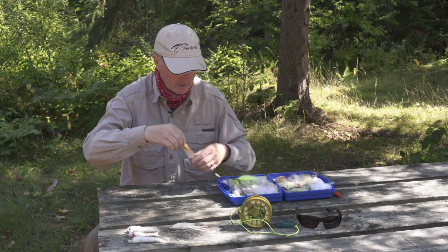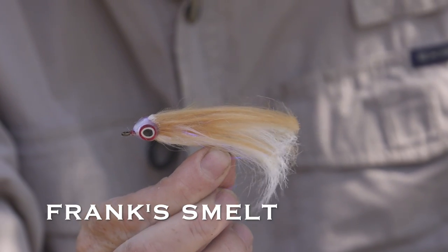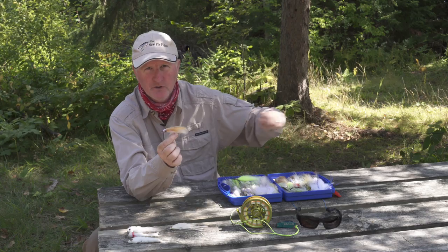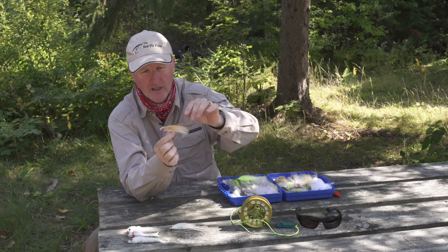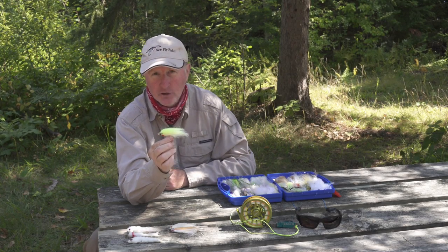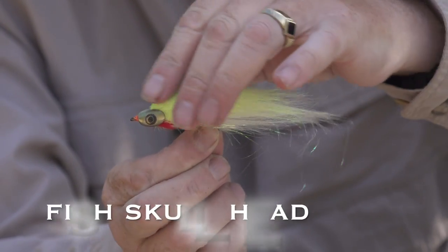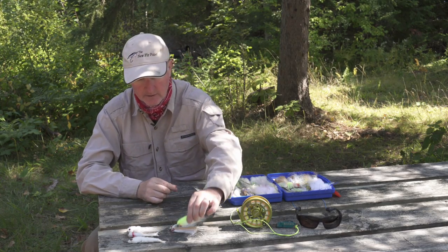The next two flies are ones I tied, based on the Frank Smelt, which is a popular pattern designed by a gentleman from northern Michigan. I'm using craft fur for the body — it undulates in the water beautifully when you give it little pulls. You give it a strip or two and on the pause the bass will hit. This tan and white version doesn't have a weighted head, but this one does — it has a fish skull head in chartreuse. Really, really effective. When the smallmouth are busting on smelt down at ten, twelve, or fifteen feet, I use an intermediate line or sink tip, and the weighted head helps it get down there quicker. The craft fur gives it lifelike movement.